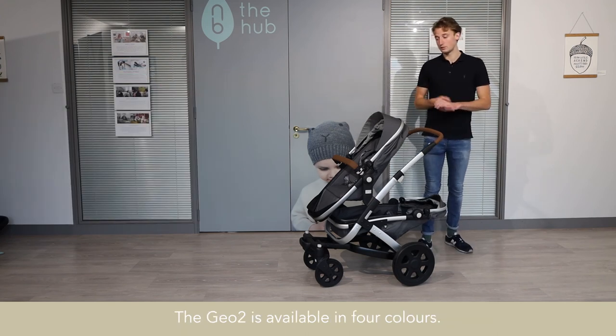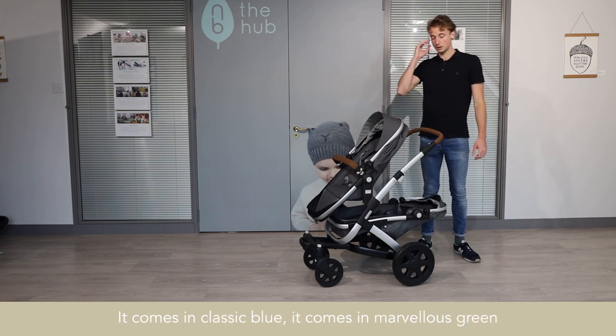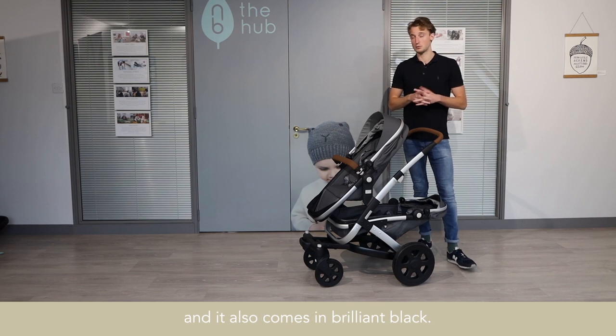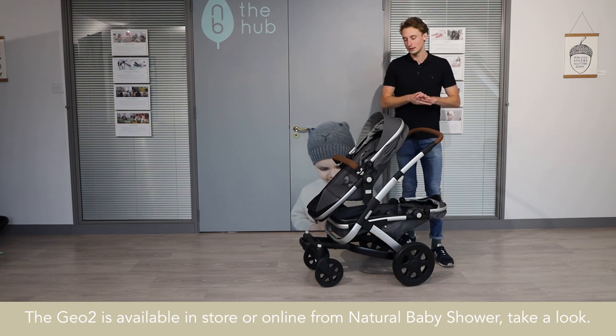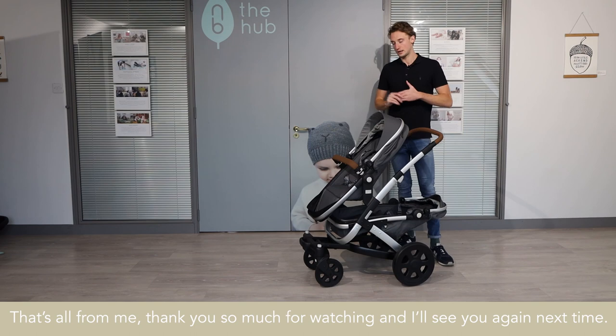The G02 is available in four colours: gorgeous grey, which is this colour here, classic blue, marvellous green, and brilliant black. The G02 is available in store or online from Natural Baby Shower — we've got it available in stock. That's all from me, thank you so much for watching and I'll see you again next time.